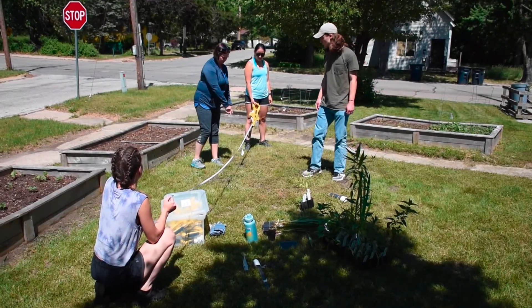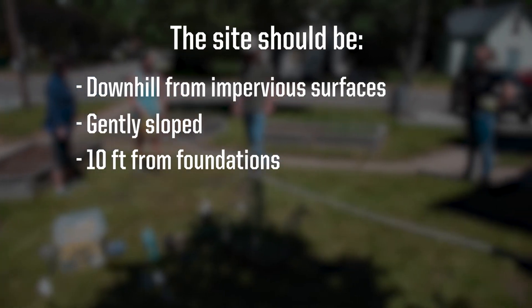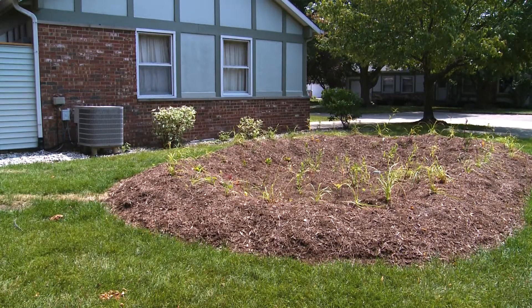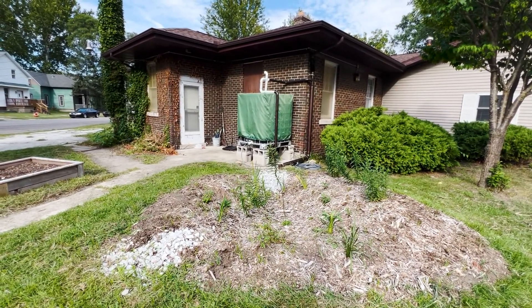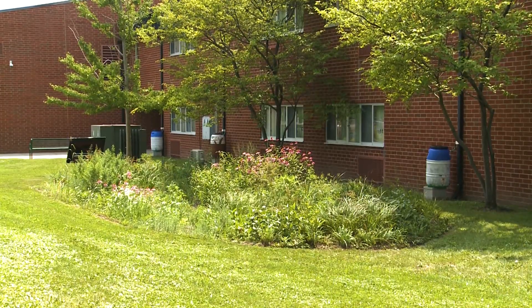First, pick a site for your rain garden. The site should be downhill from impervious surfaces, gently sloped, and located 10 feet from foundations and 20 feet from basements. Rain gardens located in a residential yard or small community space are often 4 to 8 inches deep. The depth and size of the garden depends on the amount of water and soil infiltration rates — for example, large amounts of runoff require bigger gardens.